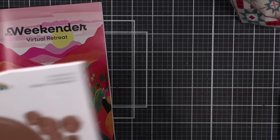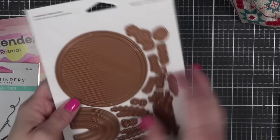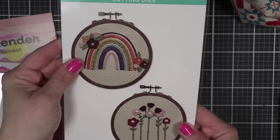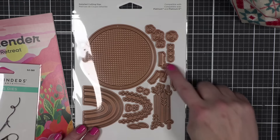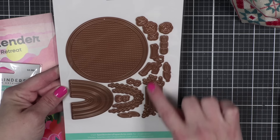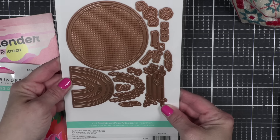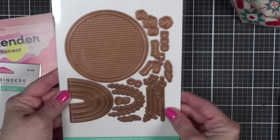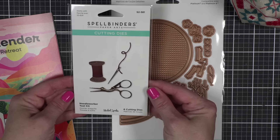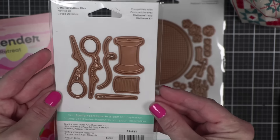I'm going to show you the die sets — these are not available yet but will be here July 10th. It is a stitching set called the 'Gathering Stitches' set, and it has the embroidery hoop, the little hardware for the hoop, a rainbow with a layering piece, some florals, and long stems for doing longer flowers. And then we have the 'Needle Worker Toolkit,' which I was thrilled about — it is a spool with thread, a needle with thread, and some adorable stork embroidery scissors.